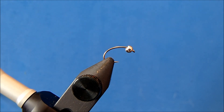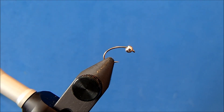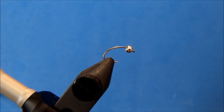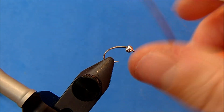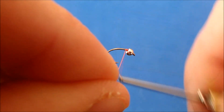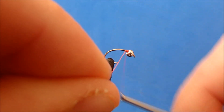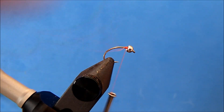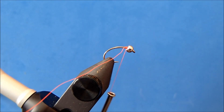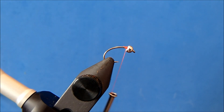I'm going to tie a lightning bug and I'm starting off with a size 14 scud hook in the vise. I've got a 3/32 tungsten bead in silver. The thread I'm going to use is an 8/0 in fire orange, and the reason I chose that is because I like to have a hot spot on this pattern and this fire orange thread does a good job of creating that.